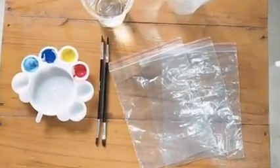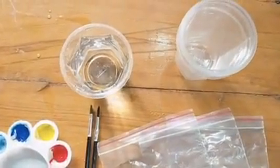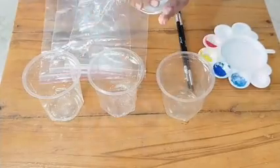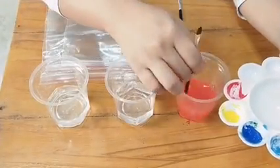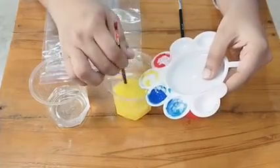For this activity you will need three ziplock bags, a paintbrush, three primary colors — red, yellow and blue — three plastic glasses and some water. First of all take three glasses and pour some water in them. After that take primary colors one by one and mix them with water. Make sure you mix the colors properly in the water.